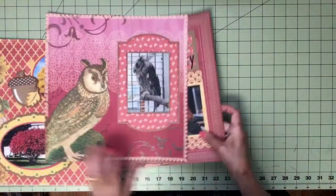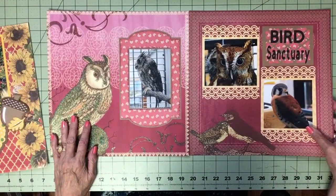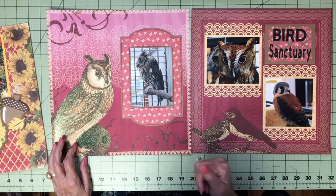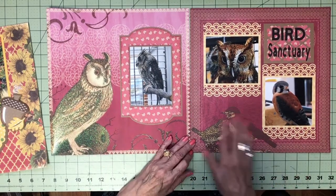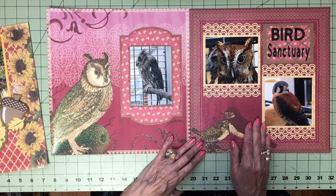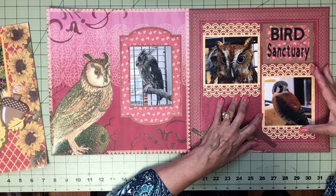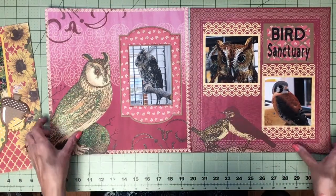This is owls. This paper had everything on it — there's an owl right here and there's an owl photo, so I just did a frame and put it on. The same paper had some birds on it. This was a bird sanctuary, so we had some photos of the birds. I just used deep-edge border punches to make frames for these. It was very simple.